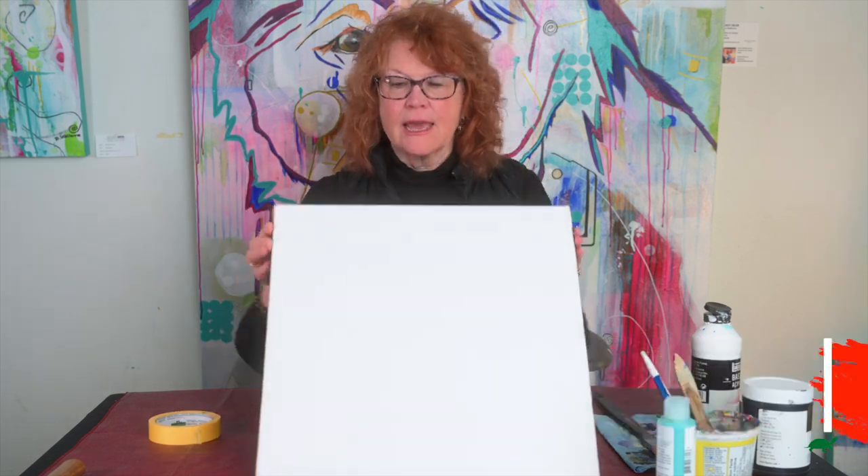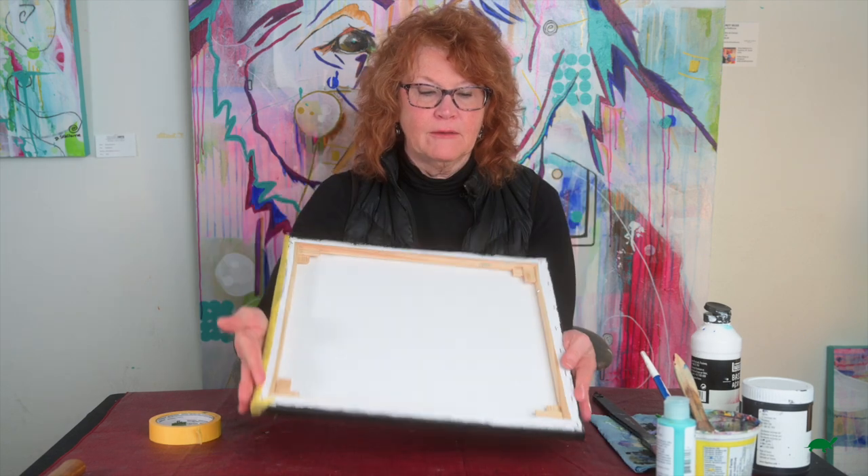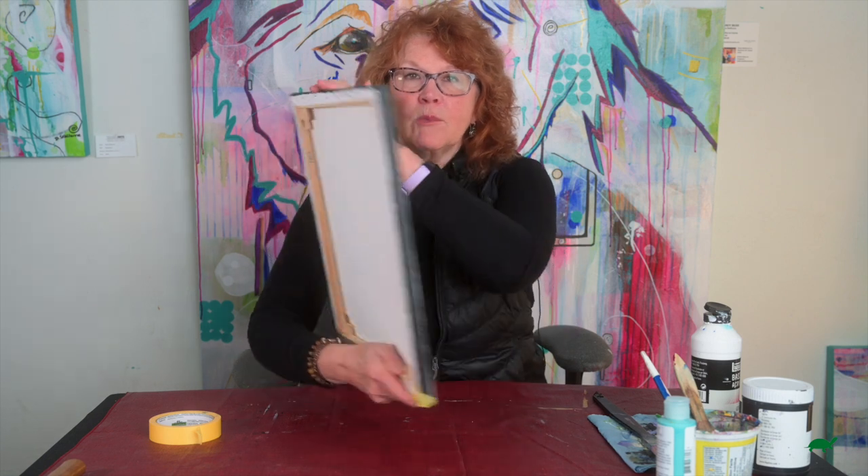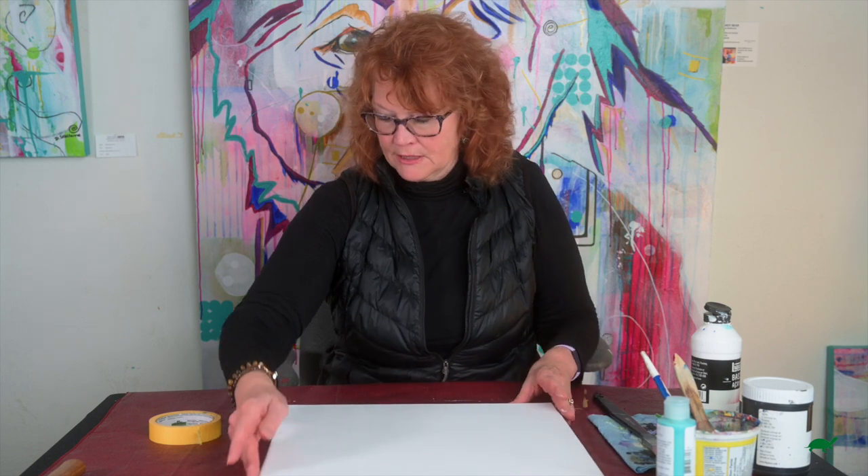Alright, I have gessoed and I have put the keys in and I've painted the side, so I'm all ready to paint. I've decided I'm gonna paint an oil painting on top of this.